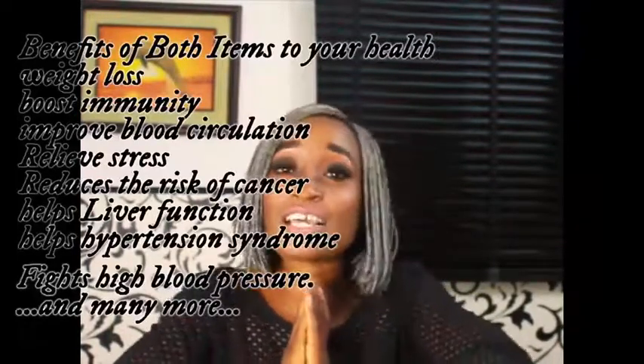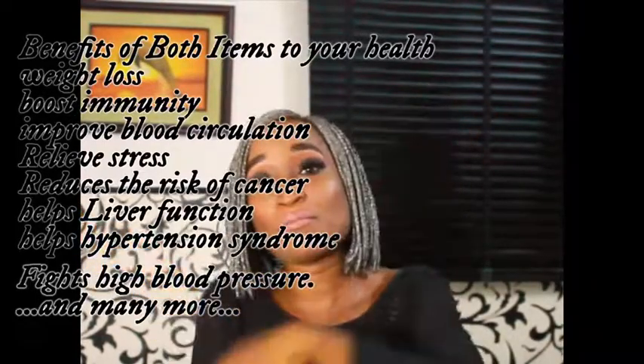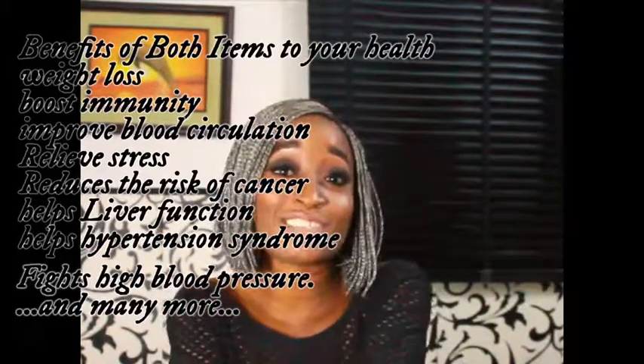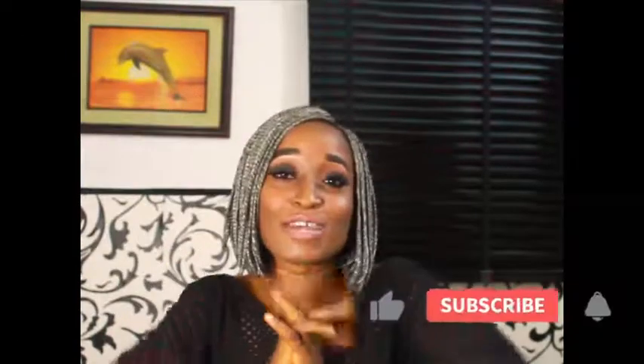Some of the benefits you can get from taking ginger drinks: it prevents diseases, aids in weight loss, heals irritated skin, reduces nausea, and many more are written down on your screen. Please make it a habit of taking healthy drinks like ginger drinks rather than all those sugar-full drinks. And please, if you haven't subscribed to my channel, I want to appeal to you to please subscribe and see you on the next video. Love you.